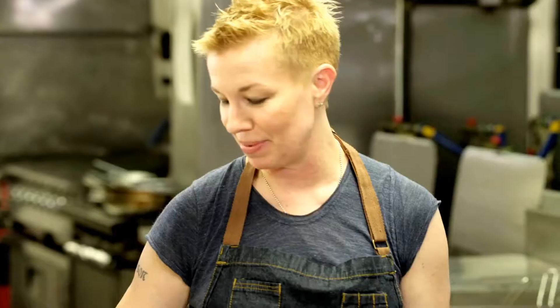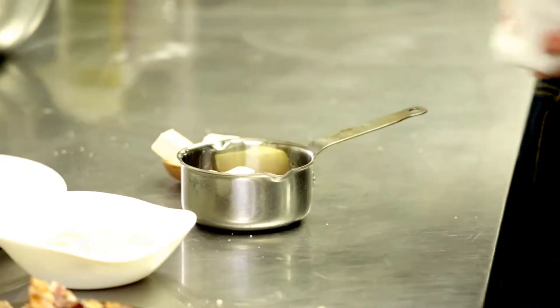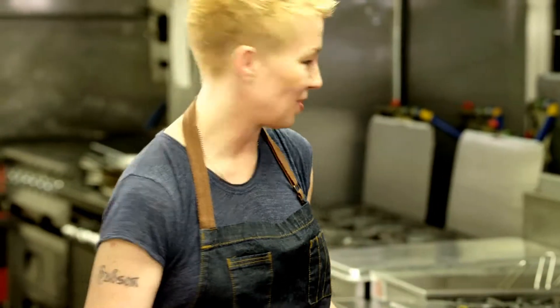I took some maple syrup and I added bourbon to it. And then I'm adding a little butter here, so I'm just going to make the butter and syrup together hot and pour it over the finished waffle. It's going to be amazing.